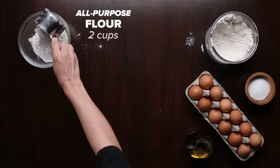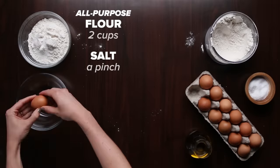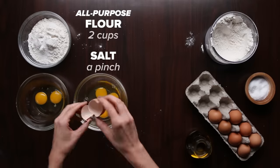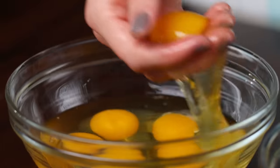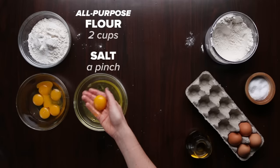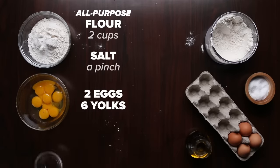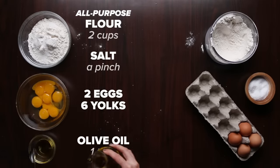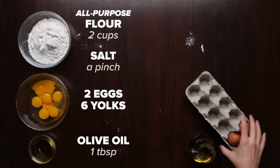To start, you just need two cups of flour with a good pinch of salt, two eggs, and six egg yolks. A great trick is to crack your eggs into your hand and let the white fall through your fingers — it's a quick, easy way to separate them. Lastly, add about a tablespoon of extra virgin olive oil. The oil is optional, but especially if you're rolling by hand, it makes the dough softer and much easier to roll out.